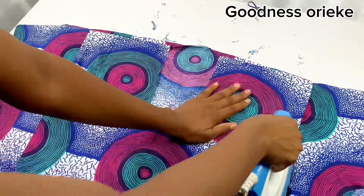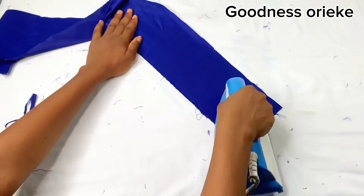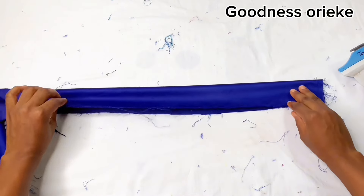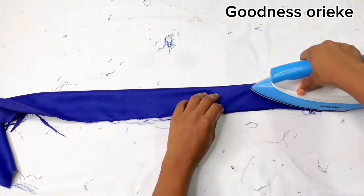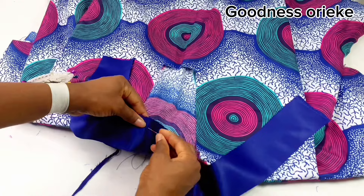After ironing the pleats, next is to fix the V-shaped neckline. In my previous video I showed how I drafted the V-shaped neckline — if you've not watched part 1, I suggest you go watch it. Then I fold it into two and iron it out. You can use hemming gum to hold it — that's optional. After ironing it, I join it to the fabric, using pins to hold it all around so it doesn't move when joining it with the sewing machine.